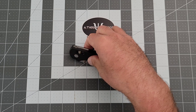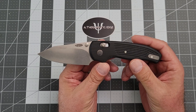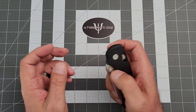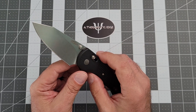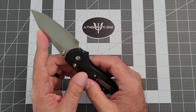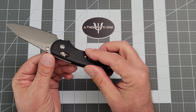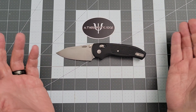This is the TRM Shadow — a fantastic offering from the folks at Three Rivers Manufacturing. It is a bar style lock, which means that it feels very similar to some Hoags and some Benchmades in the opening and closing. That is where some of the similarities end. It is G10, CPM 20CV, and it has a lovely titanium pocket clip that is really, really nicely deep carry. Any way you look at it, this is a fantastic pocket knife.